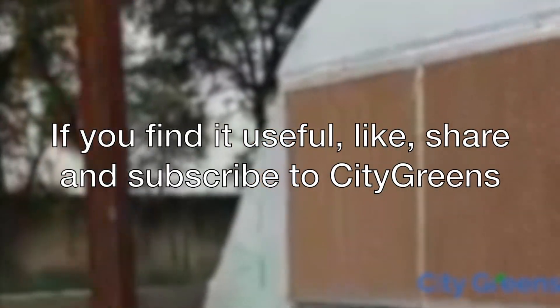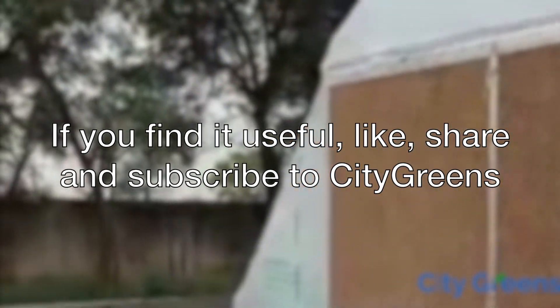Hope this was useful. For more such tips and learnings from our experiences, do like our videos and subscribe to our channel. Thank you.